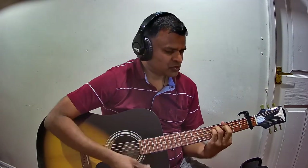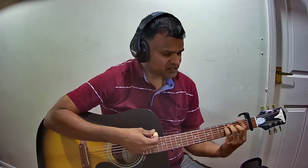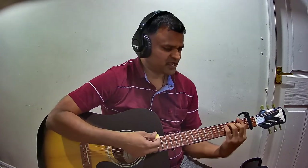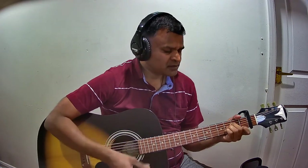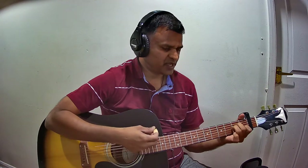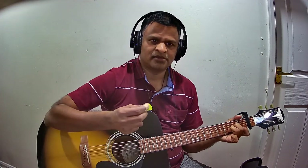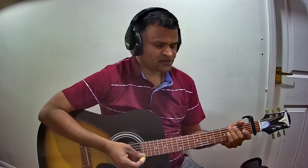That last chord continues to the next line as the first chord. 'Sugar gum' is B flat, 'kate kum' is F major — so F, B flat, F. Then 'ennalu manandam' is A minor and D minor. In 'anandam', when you say 'dam', you change from A minor to D minor. That is the end of the Pallavi.